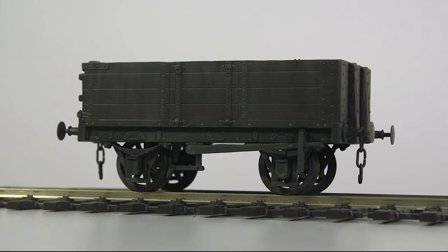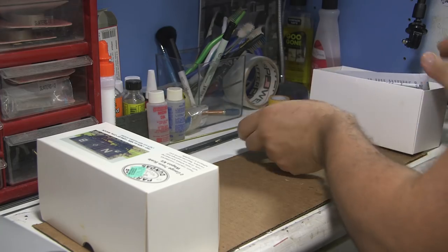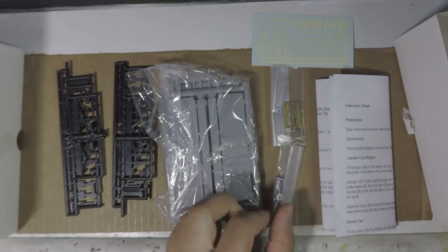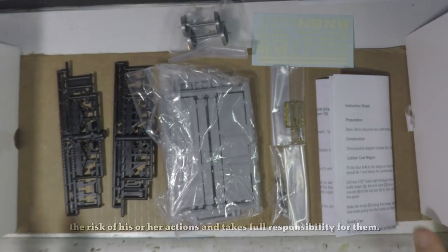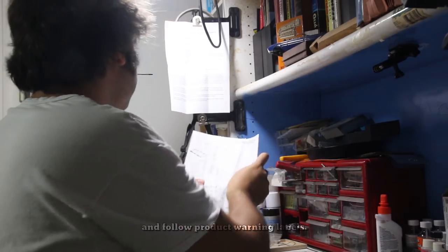These kits are being built straight out of the box, a welcome change from completely scratch-built projects. It has its instructions, axle side frames, main body, coupling gear, buffers, and the wheels — and that's just about it. Now let's hang these instructions up on the board and get to it.